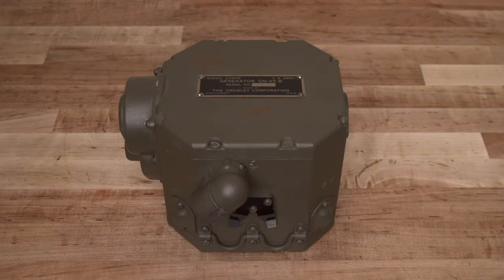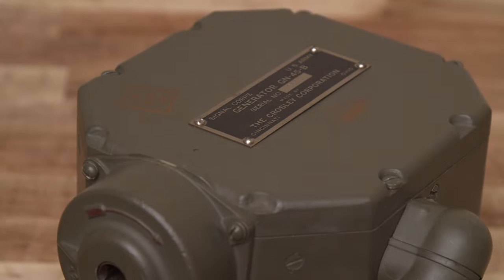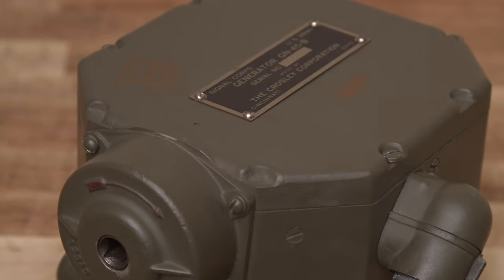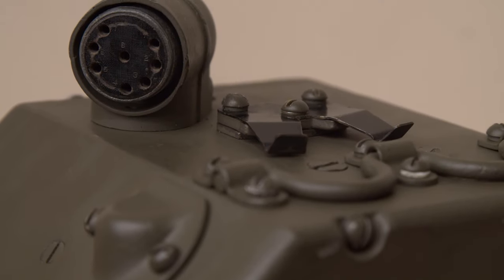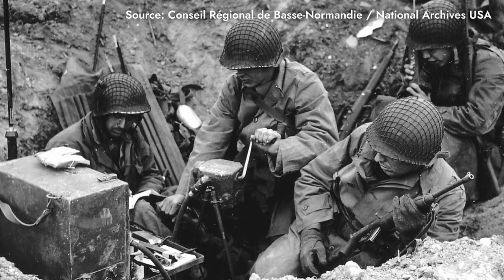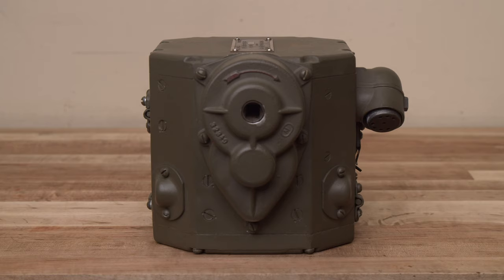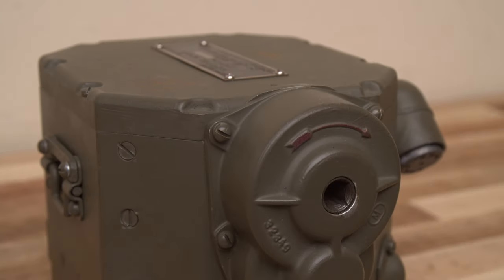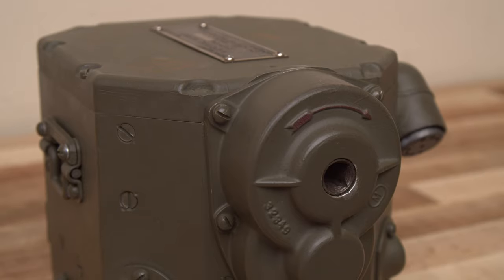Hey everyone, this is Wartime Workshop. This is a U.S. Army Signal Corps model GN-45 hand crank generator, manufactured around 1943. This generator converts human muscle power into electricity, which can be used to power the transmitter section of the BC-654 radio set that I've been working to restore. In this video, part 3 of my series on the BC-654, I'm going to bring my GN-45 back to operating condition so I can use it as a historically accurate power source for my transmitter.